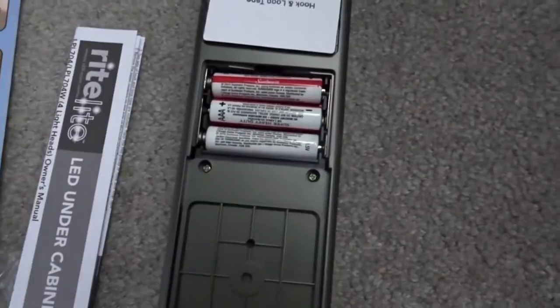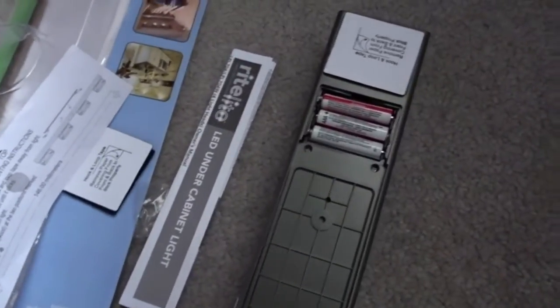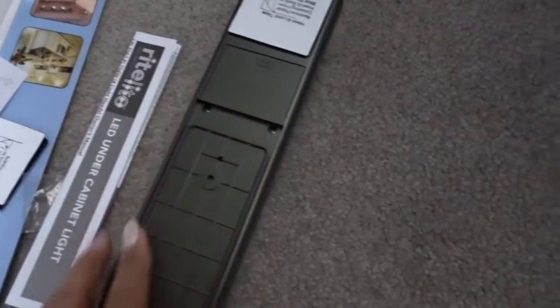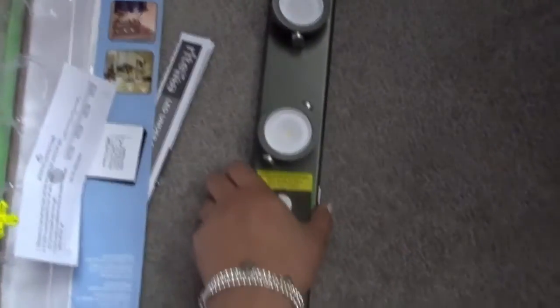These require three triple-A batteries that do not come with the packaging, so keep that in mind if you decide to do this DIY project. I'm going to slide the cover on and see how this lights up — oh wow, look at that! That is so cool.